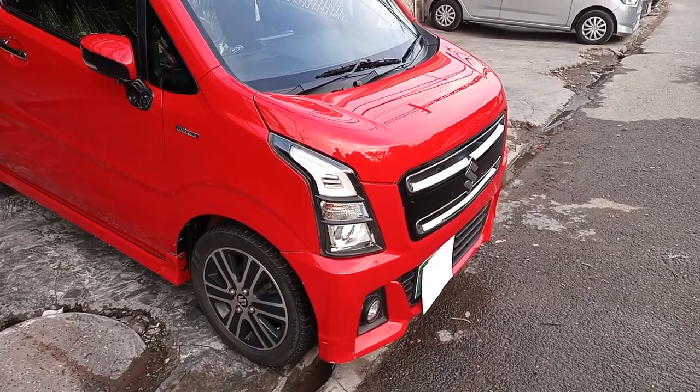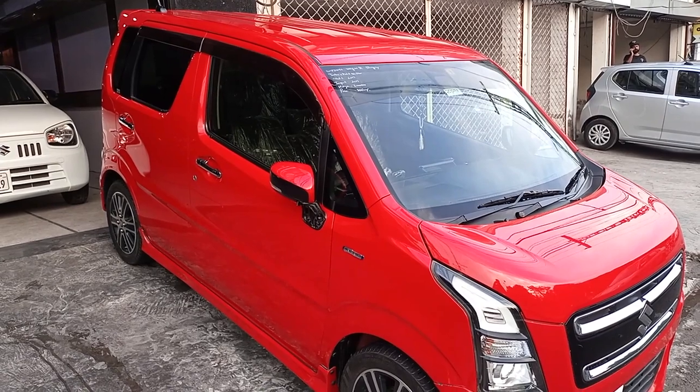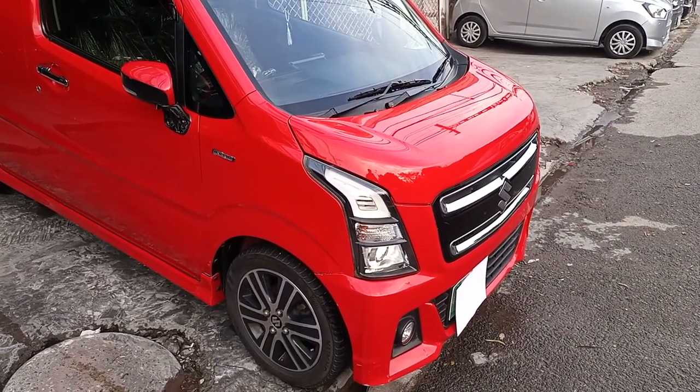Assalamu alaikum viewers and welcome back to my YouTube channel who sends free vlogs. Today I will give you a review of the Wagon R Stingray hybrid.